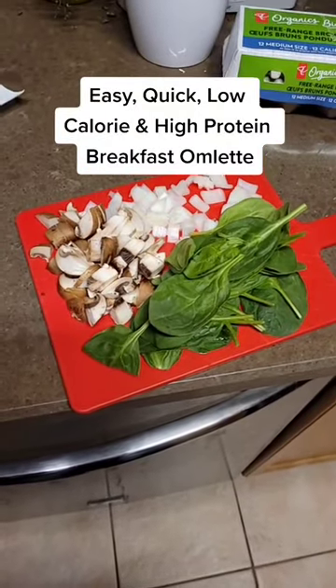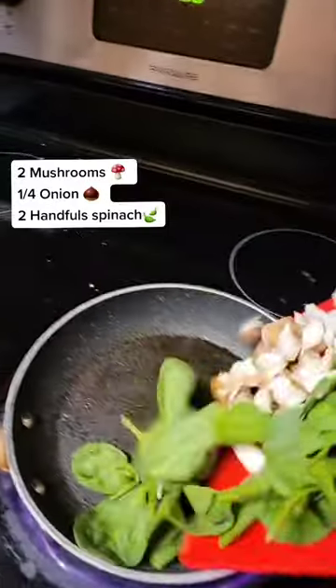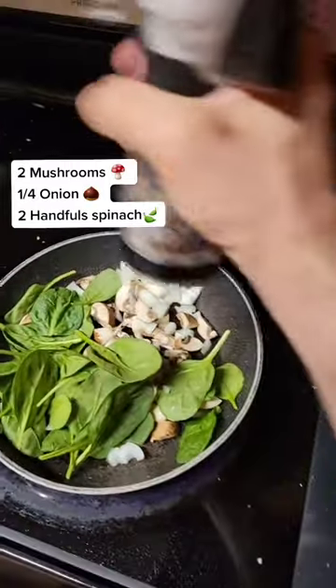Here's an easy, quick, and low-calorie breakfast donut that I often prepare for myself in the morning. Chop up two mushrooms, a quarter of an onion, and some spinach, and saute them in a pan.